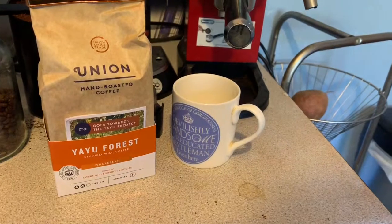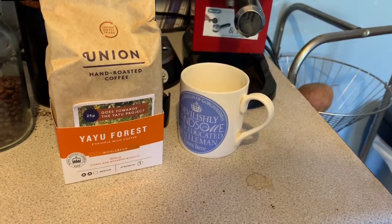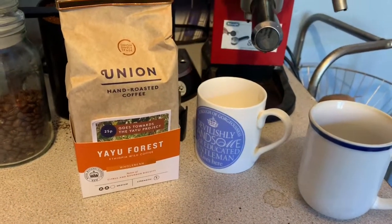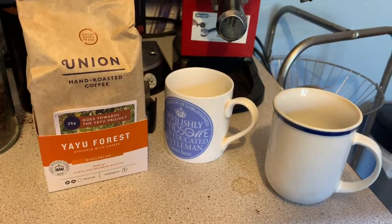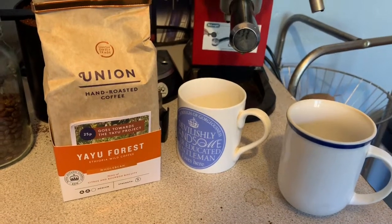This isn't a blend — it says medium, but I would personally call that mild. My taste buds do tend towards a stronger coffee at this stage.